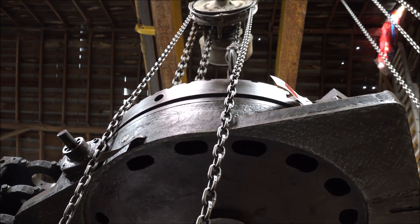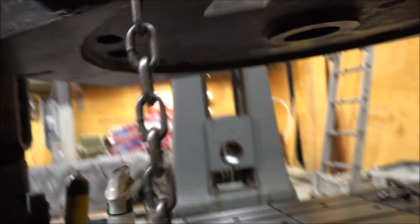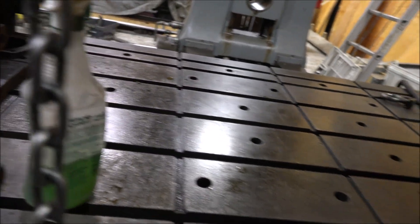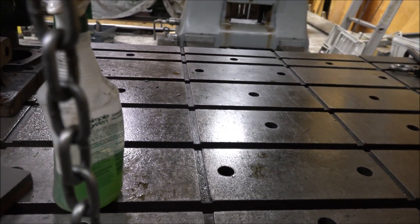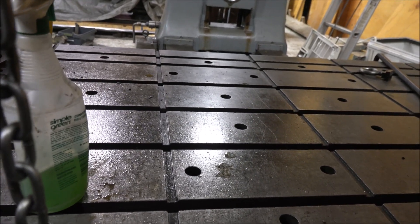I've got that side looking pretty good. Now I need to do the same thing to my mill table — get it cleaned off real good — and then sit this thing down. Hopefully there'll be nothing in between it and it'll be nice and true. I'll get that cleaned up, same method, and bring you back.